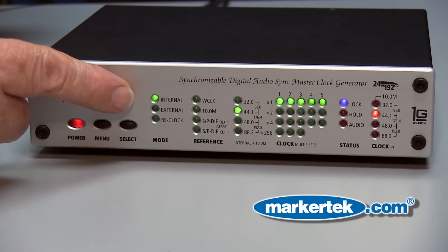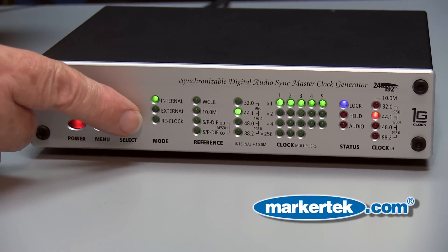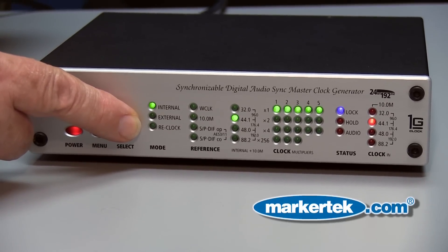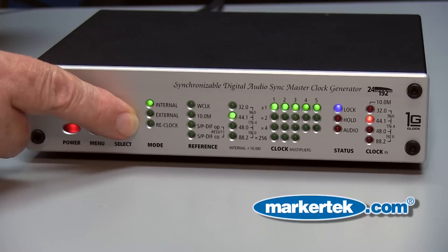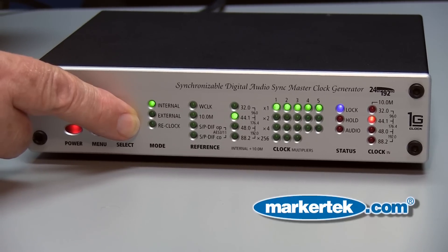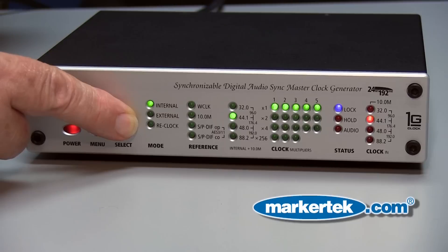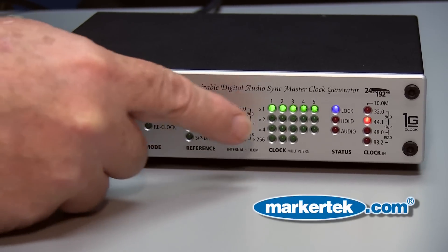Let's take a look at some of the features that the 1 GHz clock can offer. Here's the indication for operation, whether it's internal, external, or very critically, the reclocking mode. The reclocking mode allows the device to be used in conjunction with external clocks, where this will clean the jitter out of the signal, improving the audio significantly.